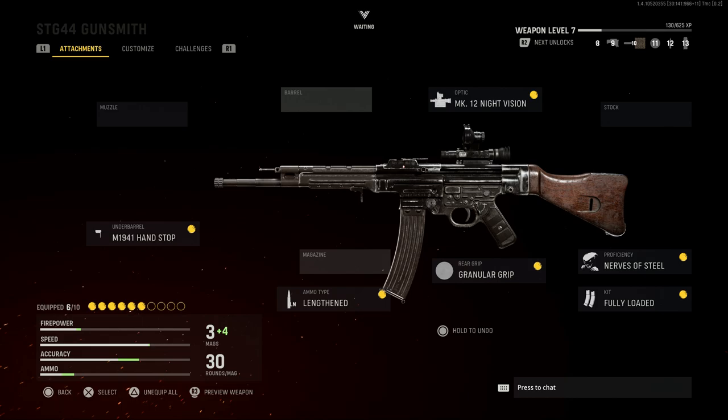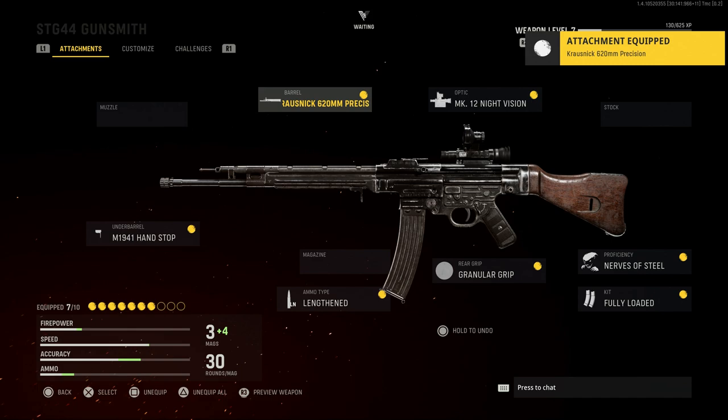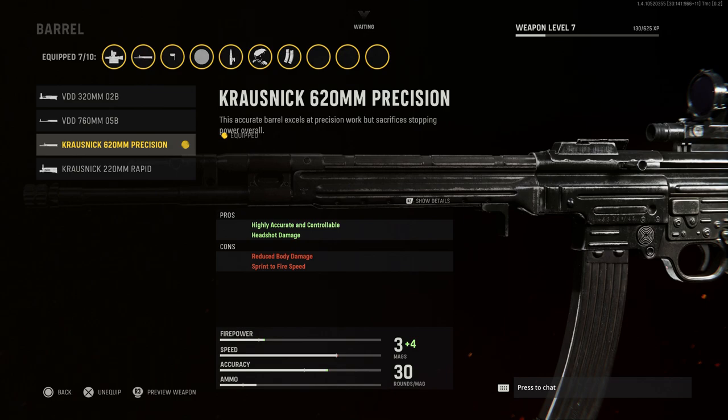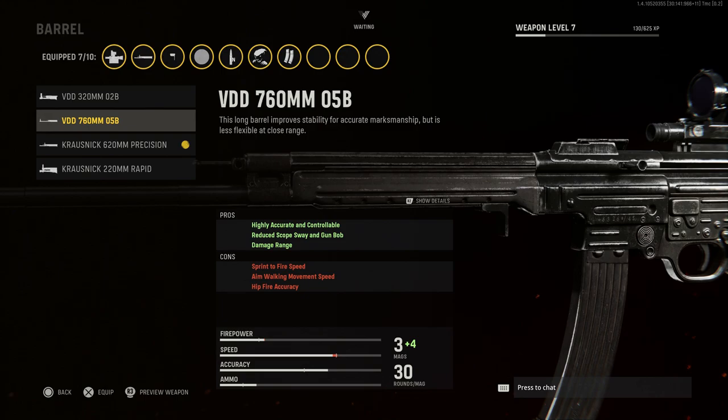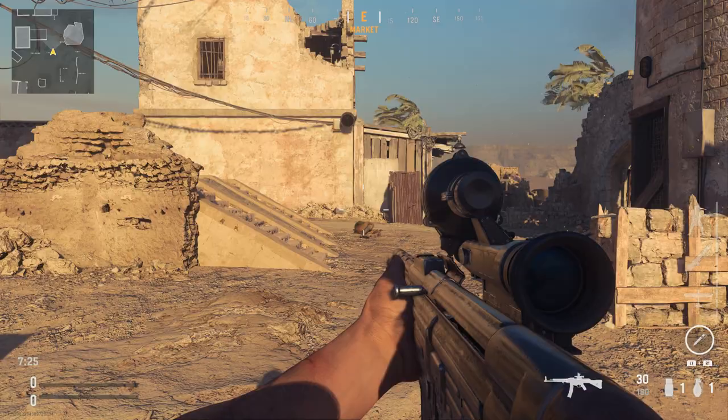In the gameplay you'll see I'll use the base barrel build for the recoil test, but in actual gameplay I'm going to use the 620mm barrel. That adds about 8 inches to the barrel length and still looks realistic. The pros are highly accurate, controllable increase, and headshot damage; cons are reduced body damage and sprint-to-fire speed. For the recoil test we'll use the base barrel build.